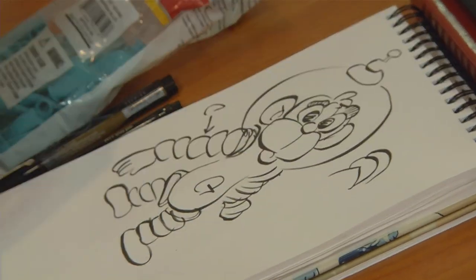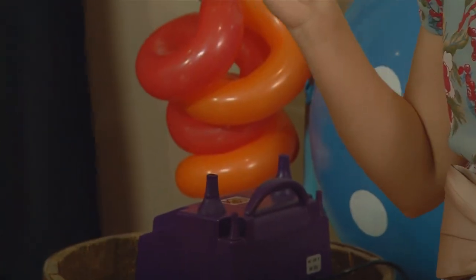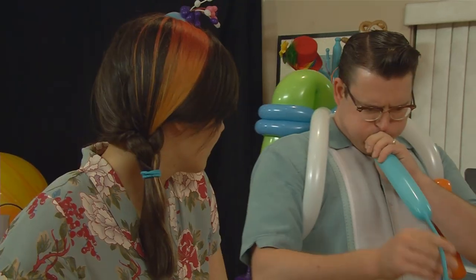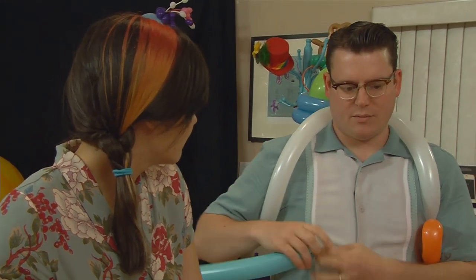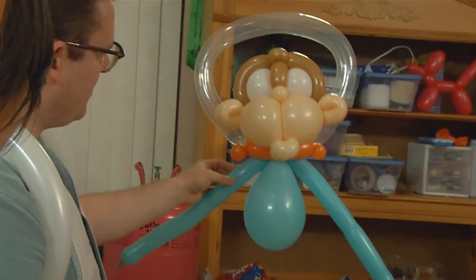So the easiest people to make out of balloons are people that have a really extreme feature. You just get that one feature and everything else can be easy. So if they have big hair — like Howard Stern would probably be — just give them a big nose with big hair and sunglasses and they're pretty much set.